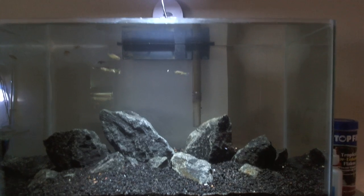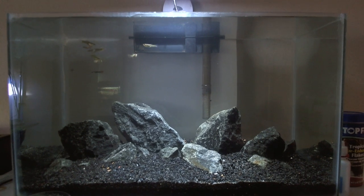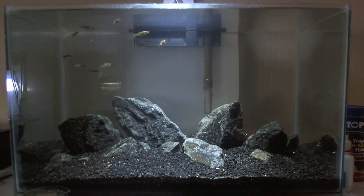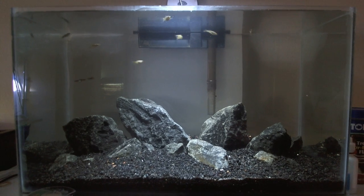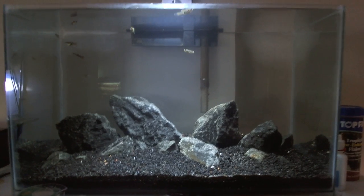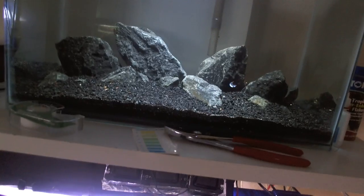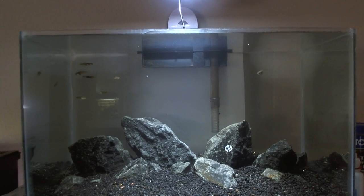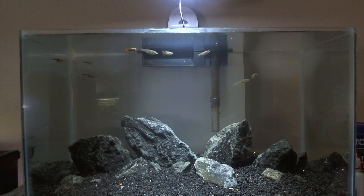What's up guys, I'm here today to do a video of my iwagumi that I just set up the other day. You guys probably already know I de-rimmed a 10 gallon tank that I hadn't decided what to do with. I was browsing through the internet looking at iwagumis and came across a scape that looked pretty much like this - just a little bit different. I think I mimicked it pretty well.